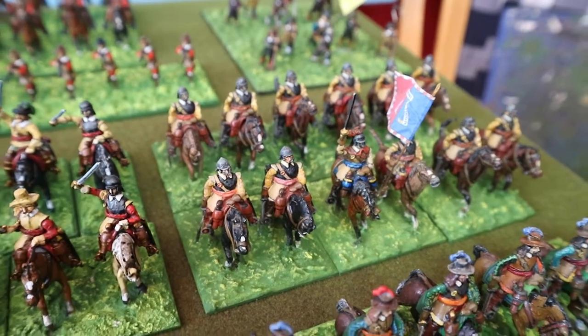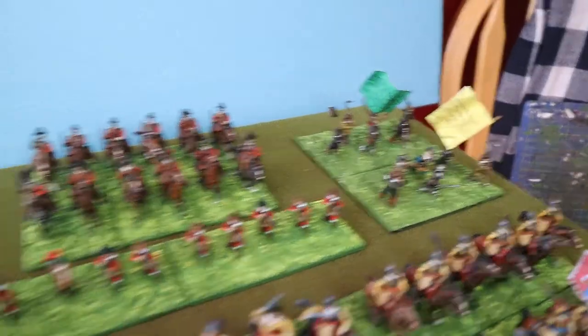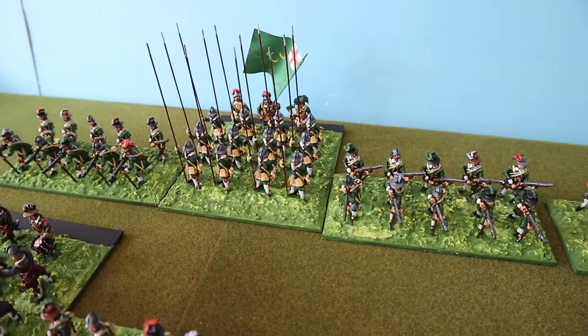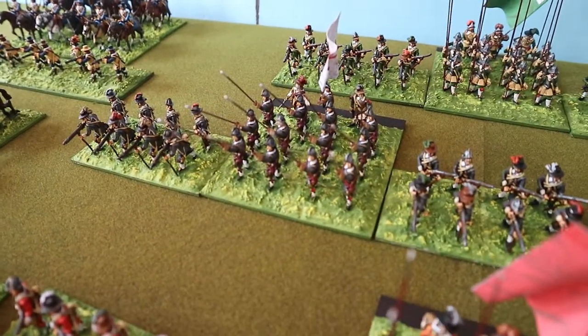I think I painted those — I get a bit confused. Dragoons, foot and mounted. A few clubmen there. That's an orange-coated unit, a green-coated regiment of foot, and that's a grey-coated unit.